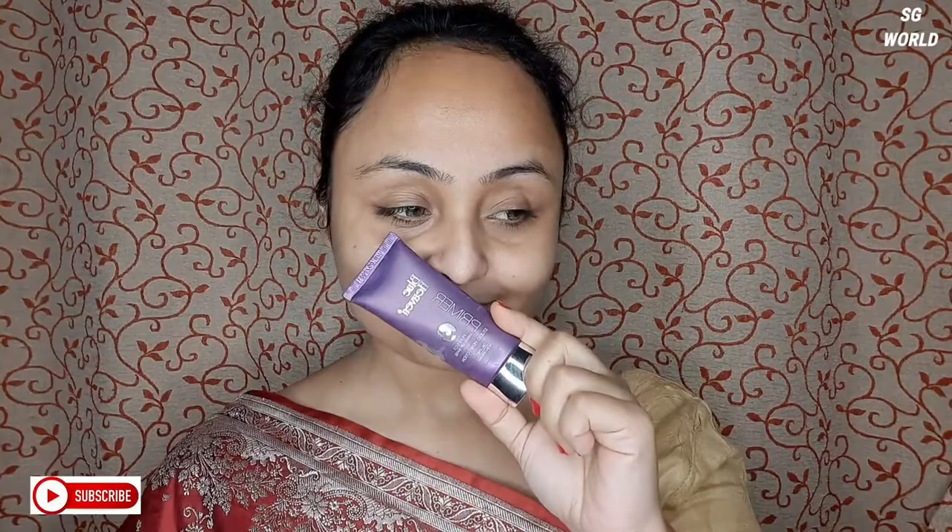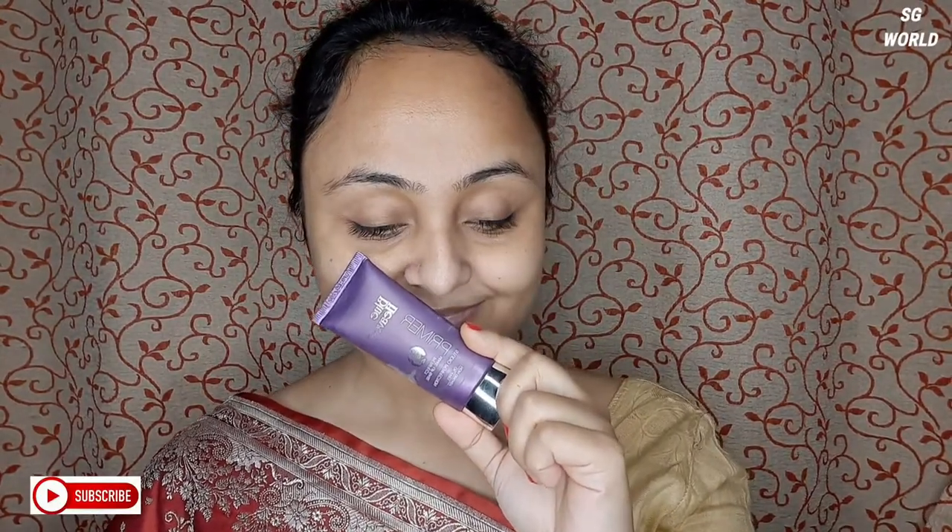Next I will prime my face with Blue Heaven Makeup Primer. You can see in my every video I have used this primer — I really love this primer.